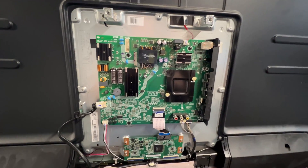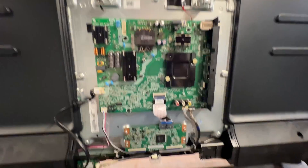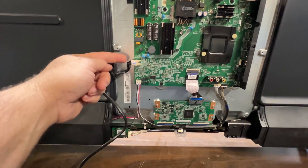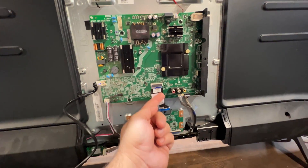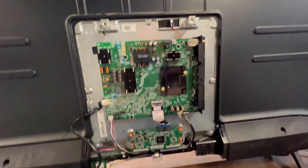These capacitors are what need to be replaced. I'm going to remove that power board and solder two new capacitors on there — and I guarantee that'll fix it. There's a connection here for power that needs to come loose, this connection, and these two here, and this one up top.